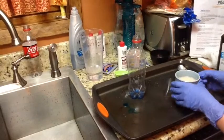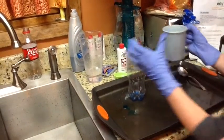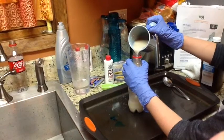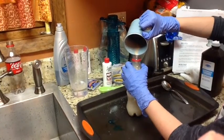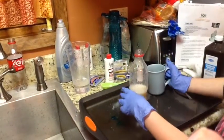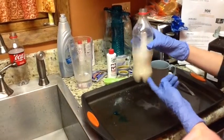And then you would stir for about 30 seconds. Then you would pour this in. Once you get the warm water in the cup, just stir it up a little bit to get the soap mixed into it.